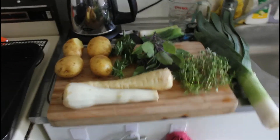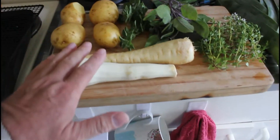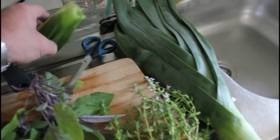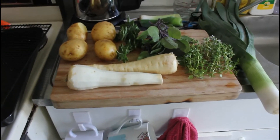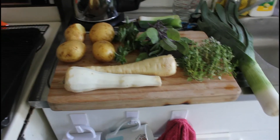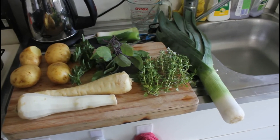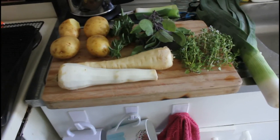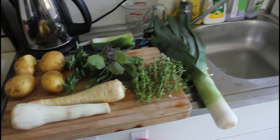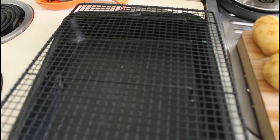We're gonna do some roasted vegetables. We've got four potatoes, two parsnips, a leek and a bit of leftover leek as well. We've also got some fresh oregano, some purple sage and some thyme, and we're gonna chop that up, slice the potatoes and the parsnips, and finely chop the leek and put that in this tray here.